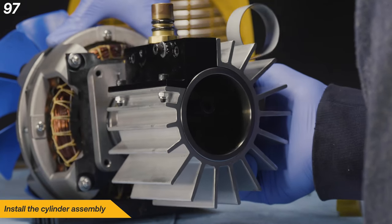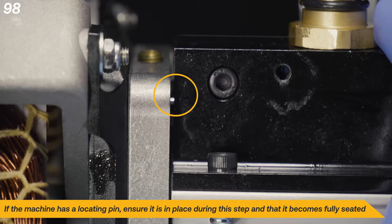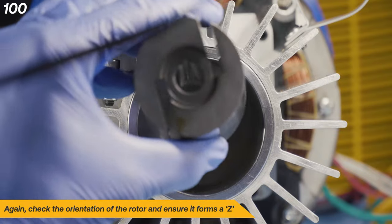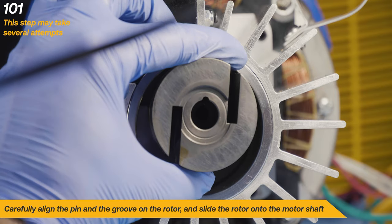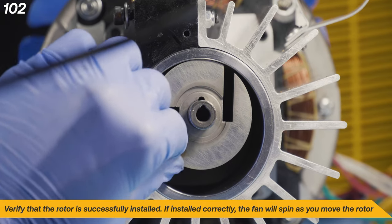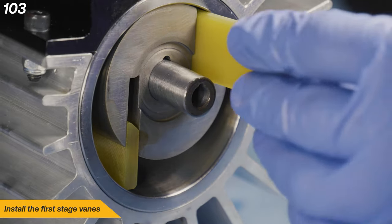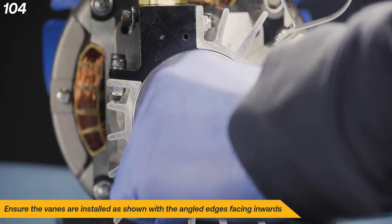Install the cylinder assembly. If the machine has a locating pin, ensure it is in place during this step and that it becomes fully seated. Using another dab of vacuum grease, place the second pin onto the motor shaft. Again, check the orientation of the rotor and ensure it forms a Z. Carefully align the pin and the groove on the rotor and slide the rotor onto the motor shaft — this step may take several attempts. Verify that the rotor is successfully installed; if installed correctly, the fan will spin as you move the rotor. Install the first stage vanes, ensuring the angled edges are facing inwards.